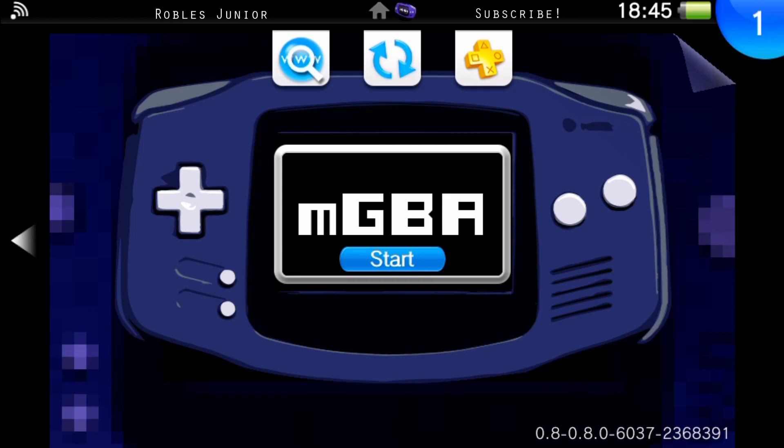It's very easy to install — all we have to do is go to VitaShell, connect through USB, download the VPK, transfer it over to our Vita, and install it. I've been playing the mGBA emulator and also the RetroArch emulation, and mGBA is by far the best. It's very powerful, and the latest release has a lot of different bug fixes, which is nice to see.